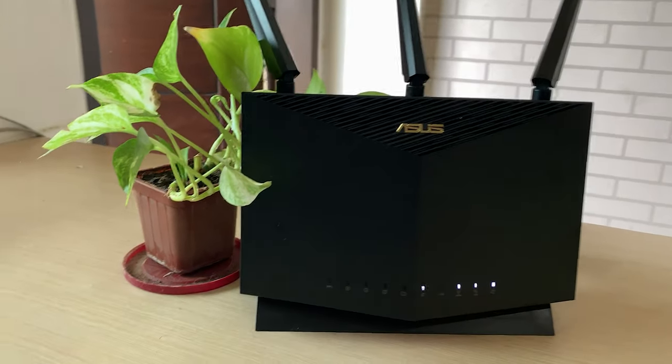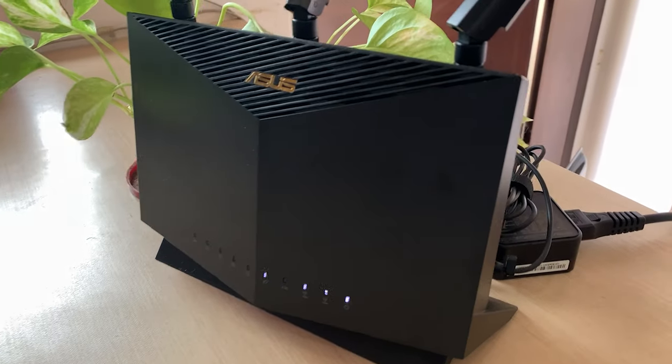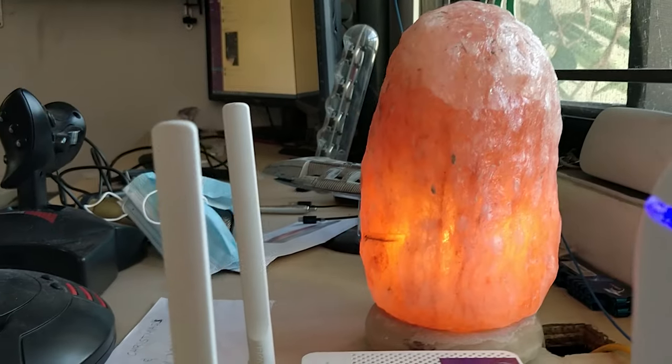Using the AX86U really opened my eyes to what's possible with a flagship type of router — not using pods, just a large router with a lot of LAN connections and a lot of features.